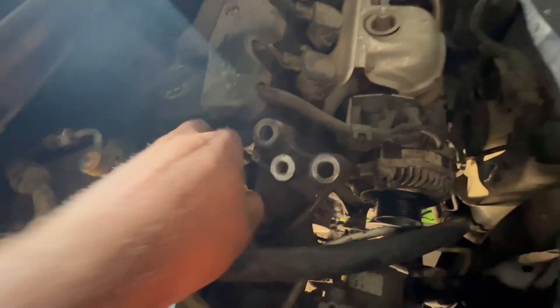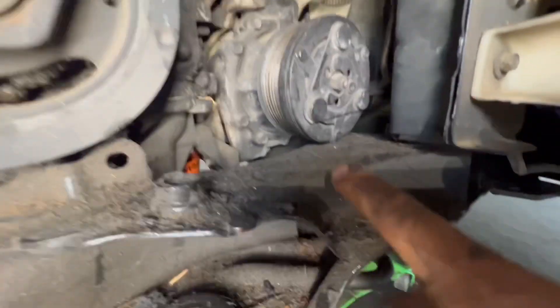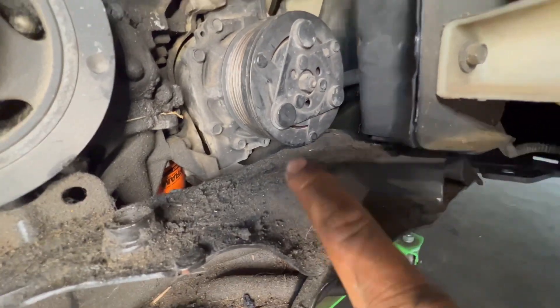Remove the ground wire right here on this side, then place a jack underneath and lower it down as far as you can. The compressor clutch is right there — it's not on the metal, just a little gap underneath, which gives you enough room to access the hole.